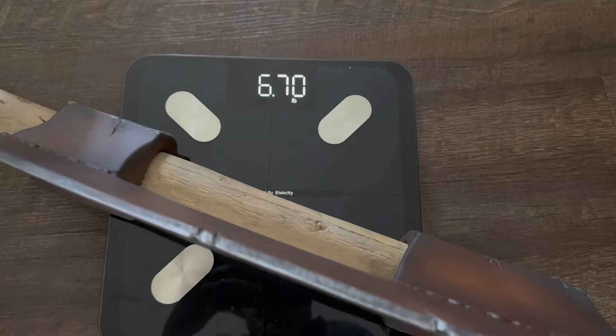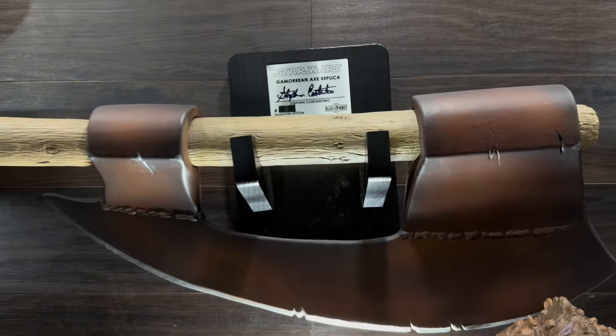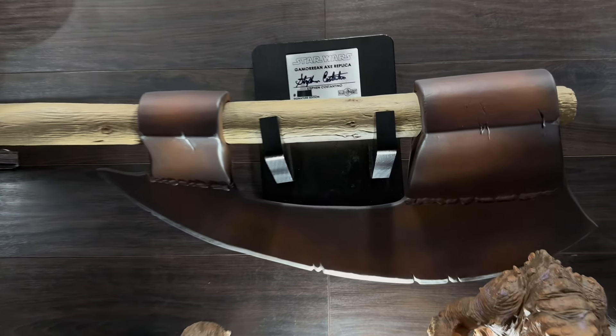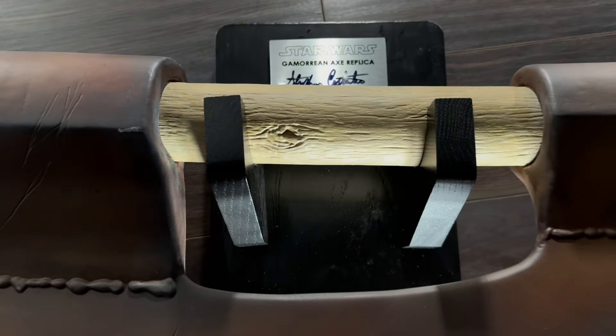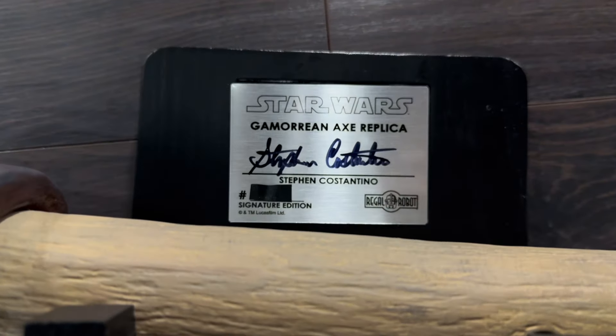The original prop weighs almost nothing, but this one, being solid resin, is about six and a half to seven pounds — probably close to what a real axe would weigh. I love the fact that the weight is distributed so evenly that you can display it facing either left or right, accommodating your collection and the space you have.